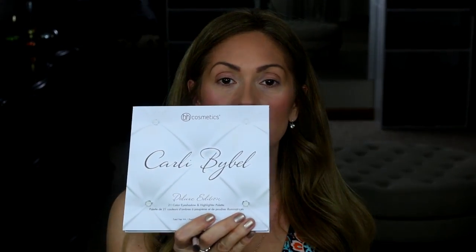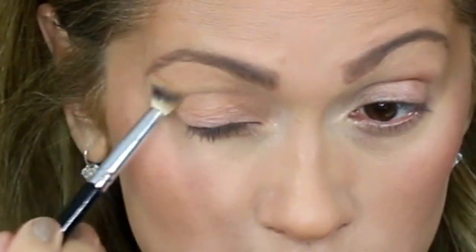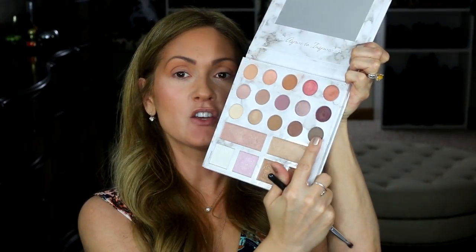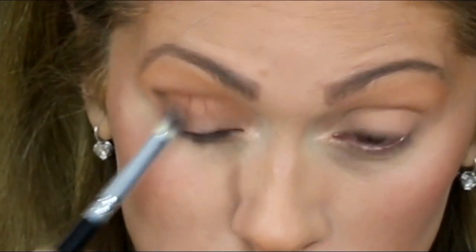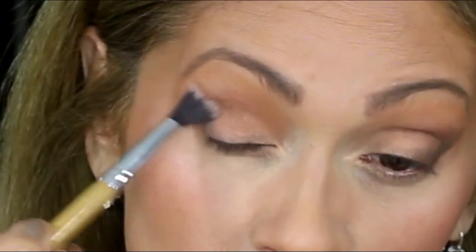For eyeshadow, I am going to use the Carly Bible Deluxe Palette. I'm going to start with this color, then I'm going to use this orangey brown color and blend it in with a Clean Brush. And I'm going back in with that light brown color to blend it in.